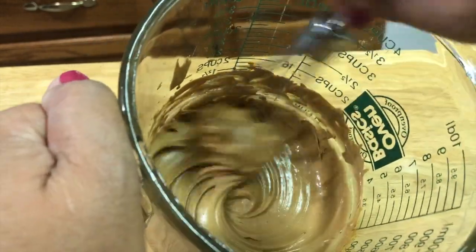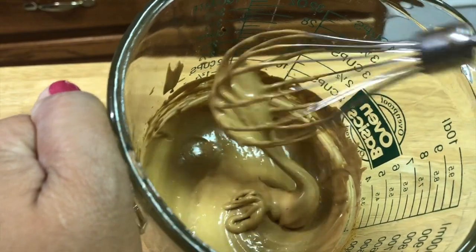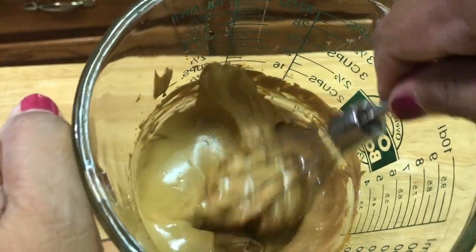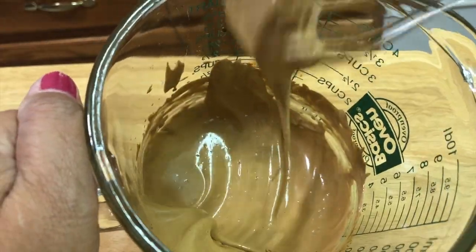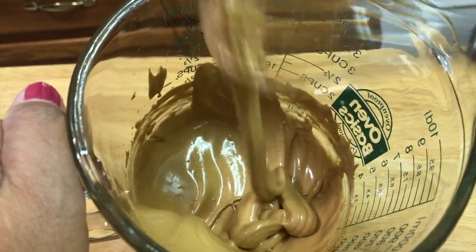So, when do we stop whisking? Until the color turns to light brown. As you can see, it's light brown already and has a light fluffy texture. So I think this is ready.